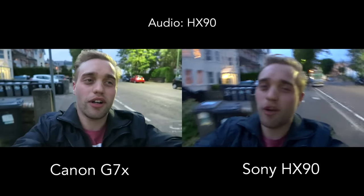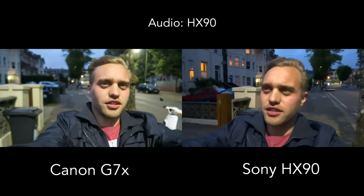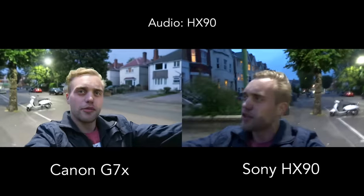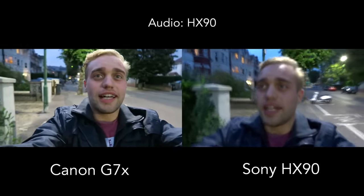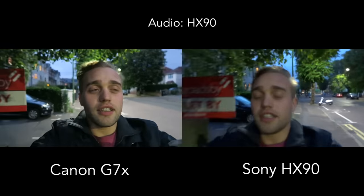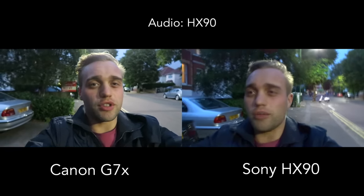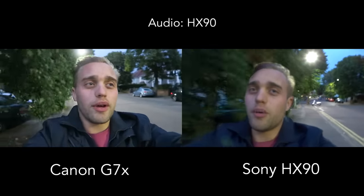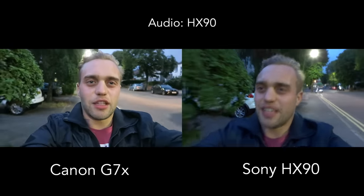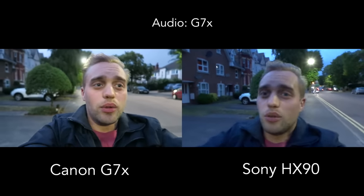Poole didn't really work out because it was far too windy today. But I definitely wanted to get a low-light night-time shot. Looking at the footage, the G7X appears a bit overexposed — which is interesting given the 1-inch sensor advantage. The HX90 is great for image stabilization and has a really long zoom, which is cool. Audio and focus on all of them aren't really the best right now.